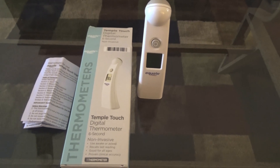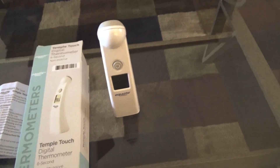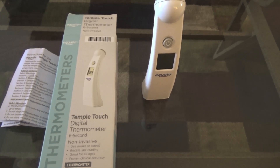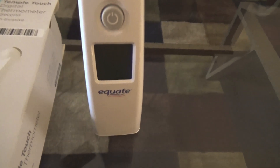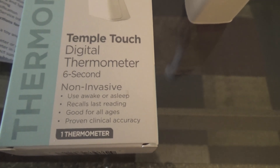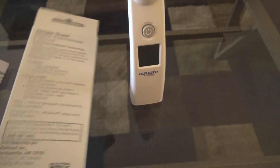They didn't have any kind of oral thermometer, so this one's a temple touch — you point it to the temple on your forehead. It's got an interesting sensor that you touch to your forehead and it takes your temperature in about six seconds. The price was reasonable: twelve dollars eighty-eight cents. Be careful — don't buy these on infamous websites on the internet, because I've seen people charging as much as one hundred dollars for the same exact Equate thermometer. Anyway, it's non-invasive, you can use it awake or asleep, it recalls the last reading, it's good for all ages, and it's proven clinically accurate.